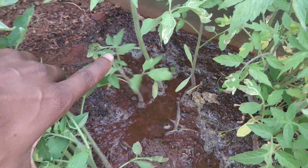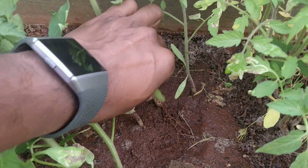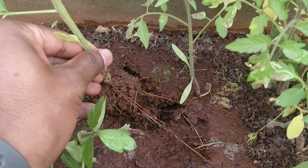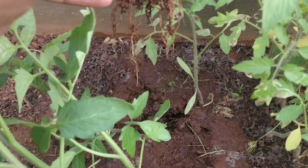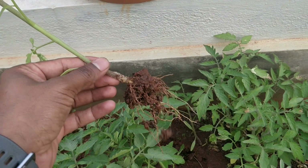This is roughly after around 35 days. I've poured a lot of water a couple of hours back so the soil is completely wet, which means you can easily remove the seedlings one by one and transplant them into a different pot. You can see all the roots are still intact, so they're ready to be planted in a different pot.